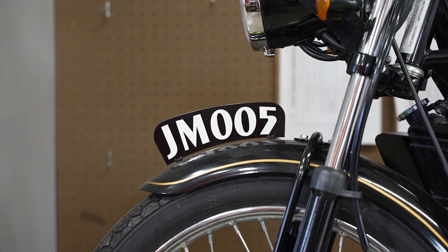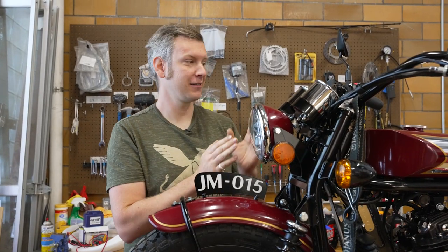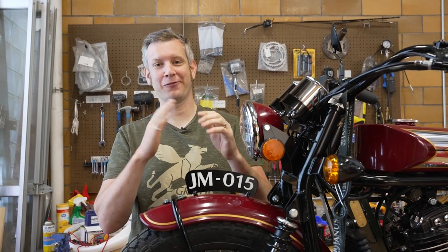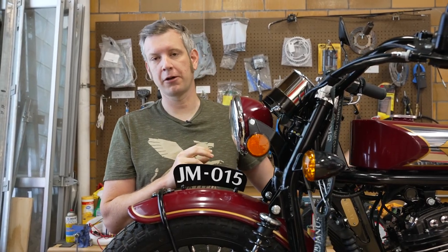However, modern motorcycles have been standardized — the registration has been standardized. It has to be on the back, it has to be a certain shape and visible straight from the back. So this is no longer where we put our registration; we have a standard motorcycle plate on the back.